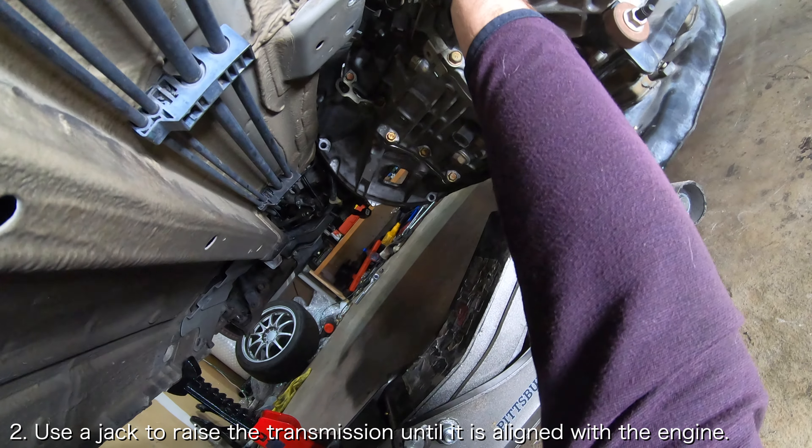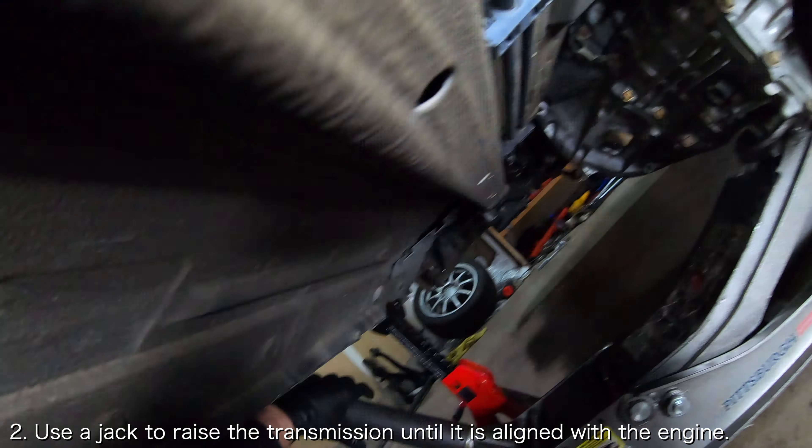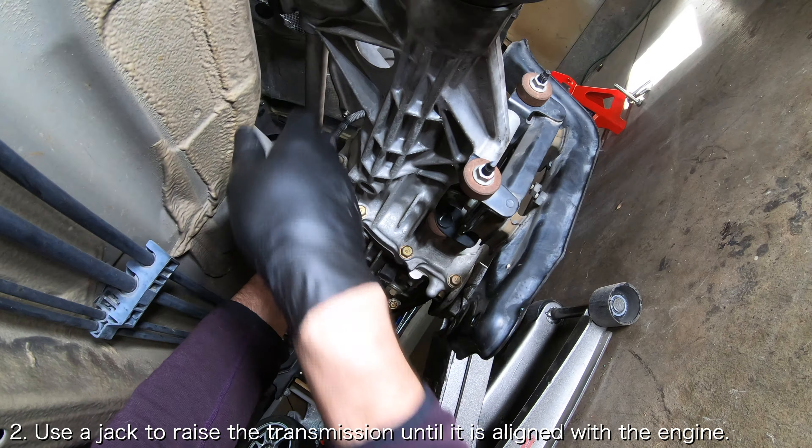Use the jack to raise the transmission until it is aligned with the engine. As you are raising the transmission, make sure that the drive shaft doesn't get caught on the transmission output shaft.